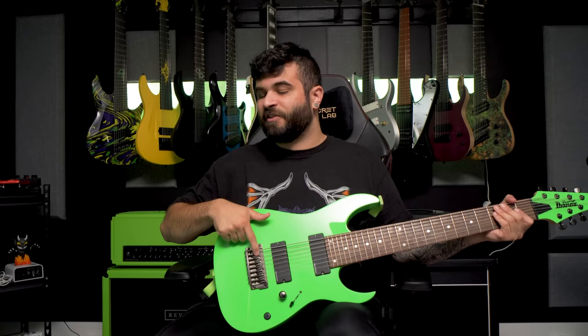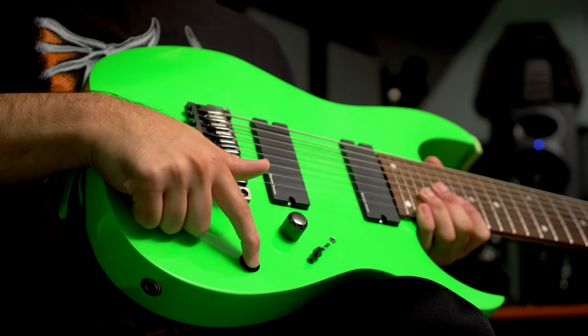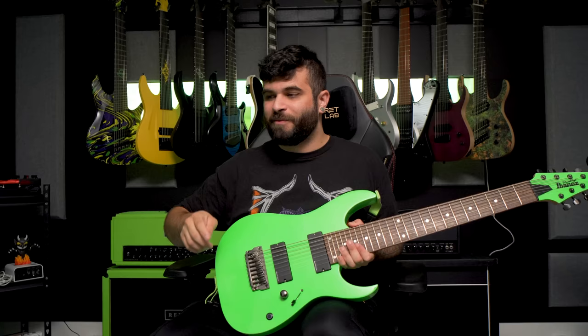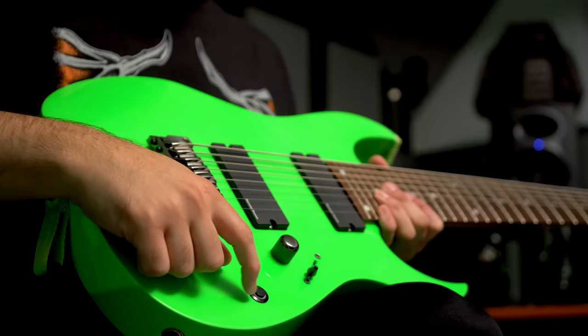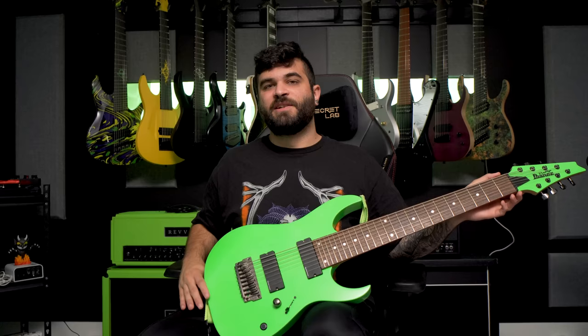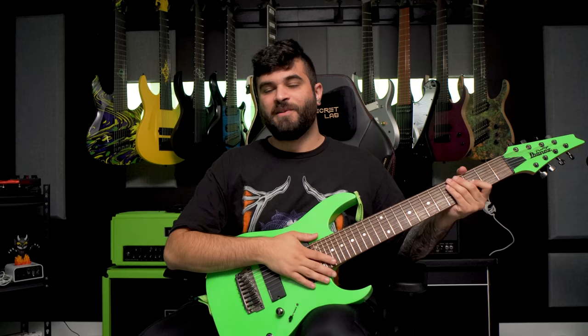I chose the 852 rather than the 2228 because I much prefer this style of bridge. Modifications include the refinish, the pickups, and I also had the tone knob swapped for a kill switch — so I was starting to get the idea of using a kill switch but I still kept a volume knob at the time. Three-way pickup selector and Gotoh locking tuners. This guitar plays, feels, looks and sounds absolutely awesome and it sounds like this.